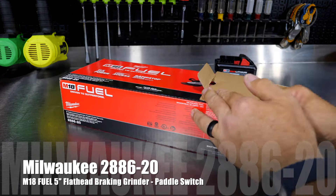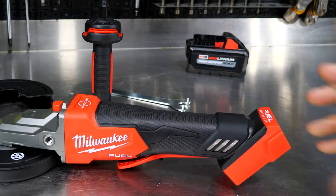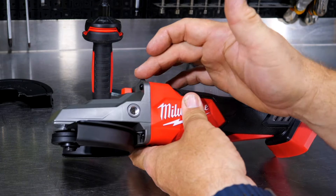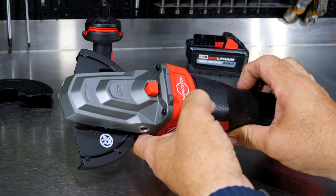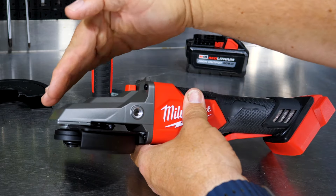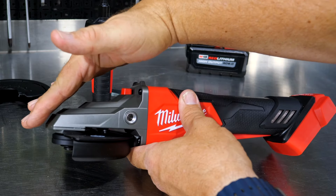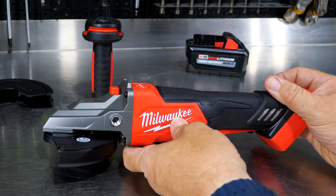What this is good for, if you don't already know, is getting into tight spots. Because of the flathead design, it protrudes quite a bit further and has a very low profile on the head. Your typical grinder only gives about 70 to 75 degrees of clearance, while this gives you about 42 degrees of clearance. We'll show that here in just a moment.